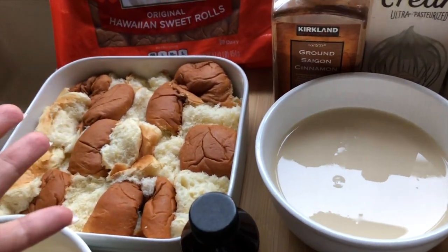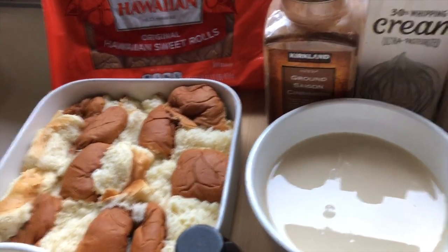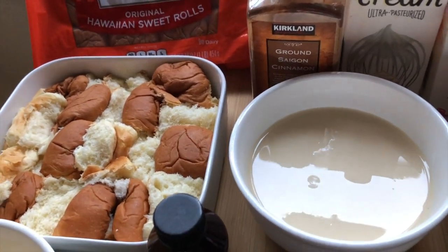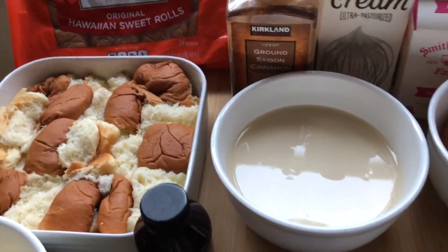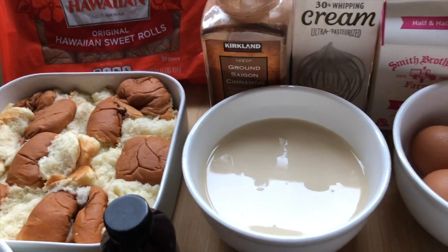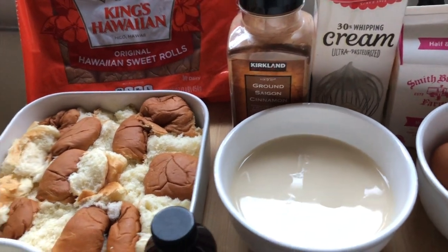I'm gonna turn it into Hawaiian style bread pudding this time, but there are times when I add chocolate chips — white chocolate or regular chocolate — the kids love that as well. You can add raisins and nuts in here too. Kind of any way you would want to make it. The basic ingredient is going to be this, and then add on or subtract from whatever you would desire.